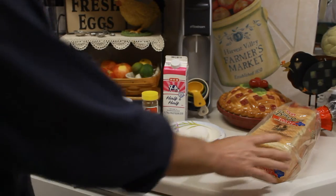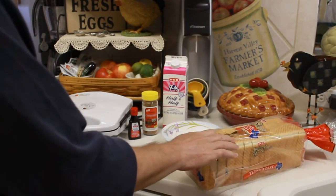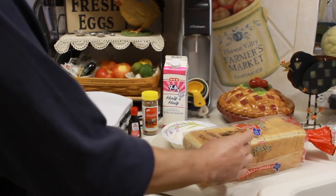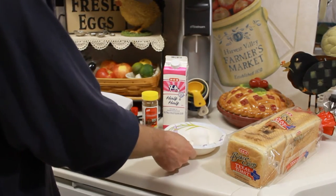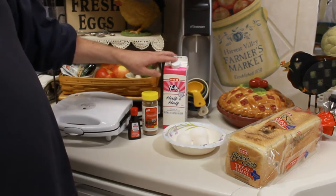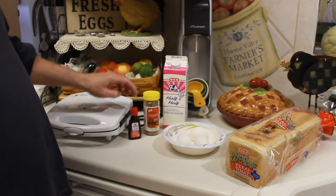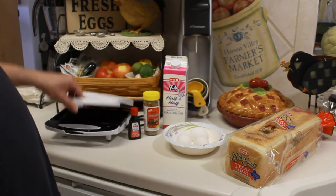I figured what's known as Texas toast would work well with this, because it's a thicker cut bread. So I've got some Texas toast, three large eggs, some half and half, cinnamon — I love cinnamon in my French toast — and some vanilla. And I've got a waffle iron.